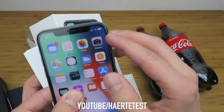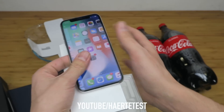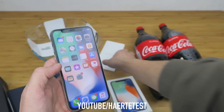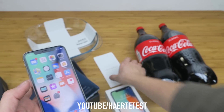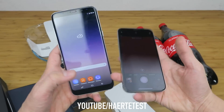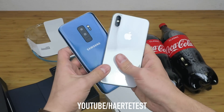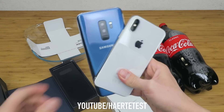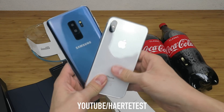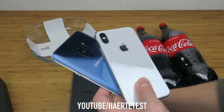Now I think we can start with this freeze test. You can see this phone is near 100% battery. Now we start with this extreme freeze test — what do you think, will they both survive? Let me know in the comments below.